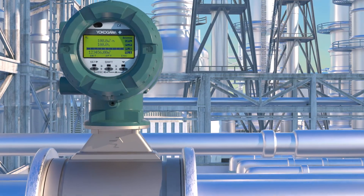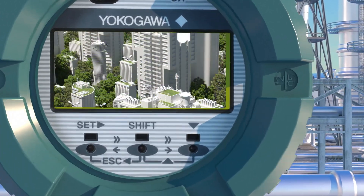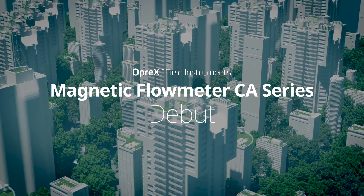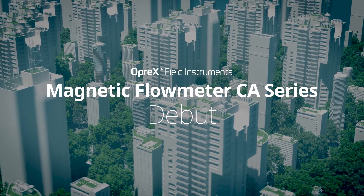Measurement of difficult fluids are no longer an issue. Let the CA Series be your solution for stable flow measurement.